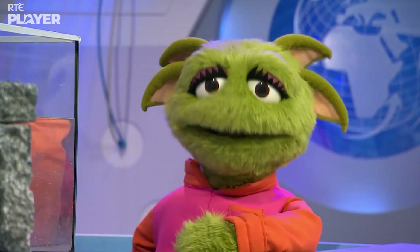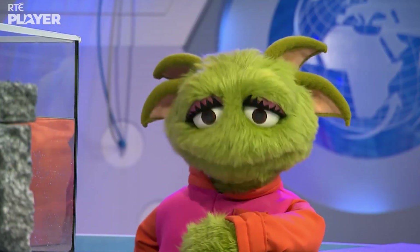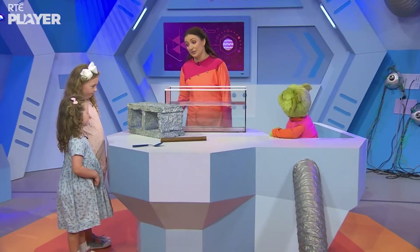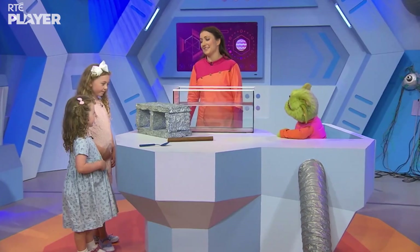Yeah! I love a good guessing game. I want you to guess which of these three things is the heaviest and which is the lightest, but you can't touch them, okay? Heidi, you first.